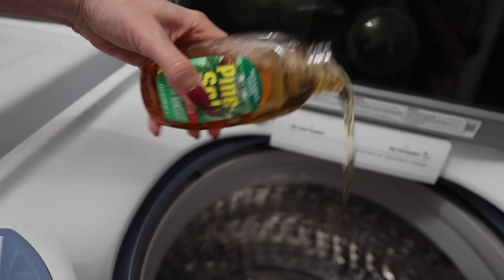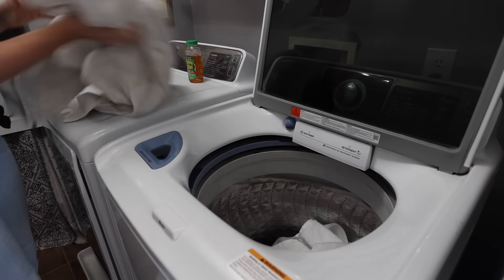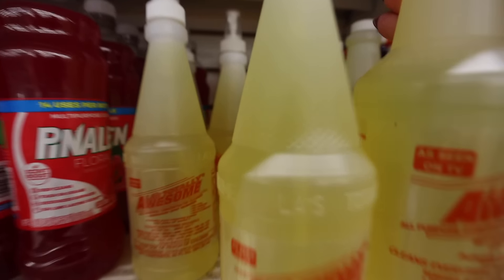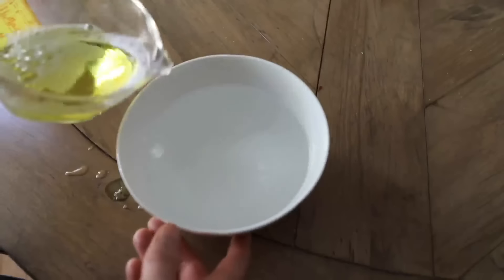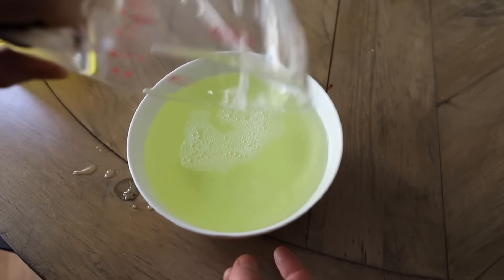Put a quarter cup of Pine-Sol — yes, they sell it at Dollar Tree — right into your washing machine. I use this to launder my towels or any heavily grease- or stain-soiled garments. And LA's Totally Awesome Cleaner also works on your garments — yes, your clothes — to remove blood. You can dilute this and use it as a pre-wash right on your garments.